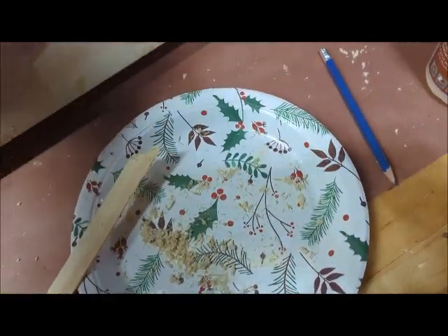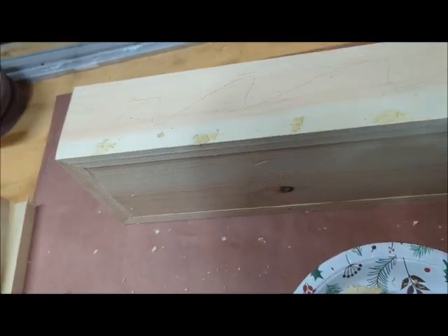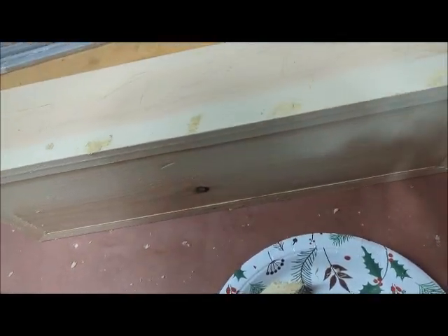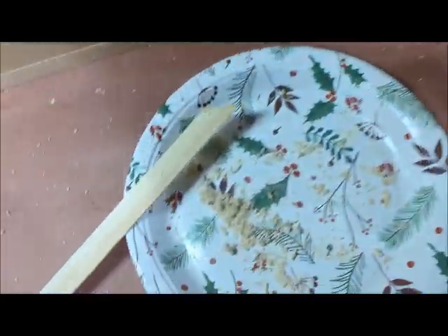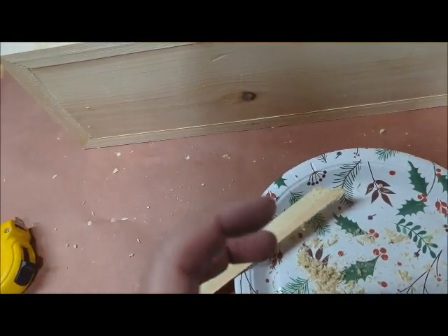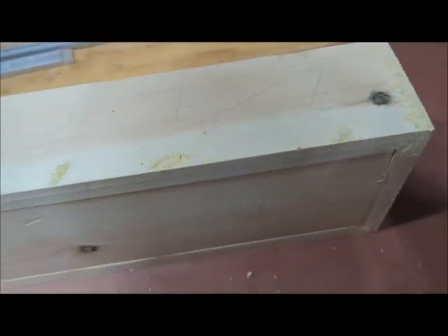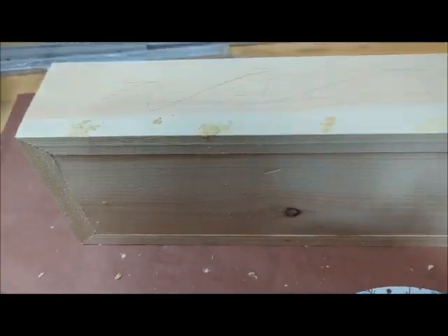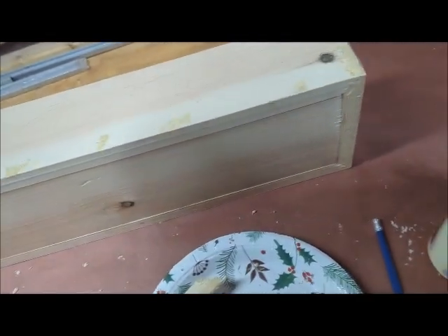Since I used brad nails to put this together, I'm going to fill the brad nail holes. Even though I'm going to make it look like an old beam, I still didn't want to see the nails before I beat it up. So what I did is I just took a little bit of wood glue — carpenter's glue — and some sawdust. I keep a little jar of sawdust around because it's mostly pine sawdust, it matches. Then when I sand it down, it'll blend in. I'm going to let this dry, sand it down, and then I'll come back.